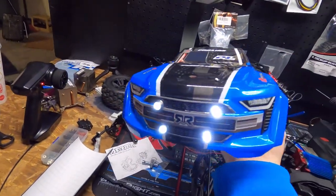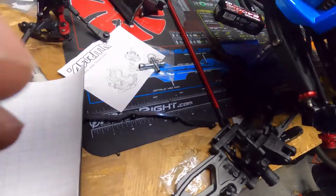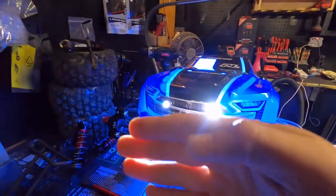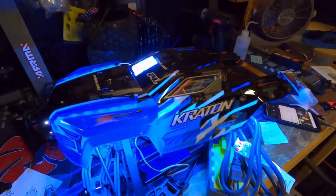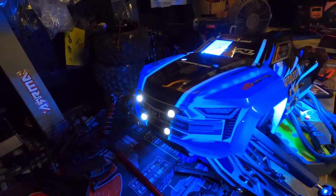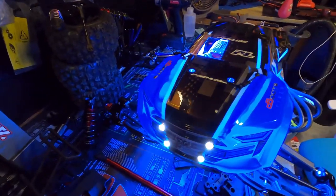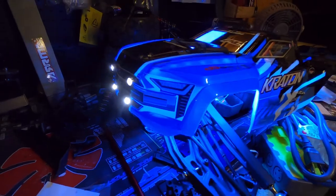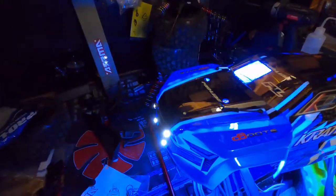The lights came on! I'm just going to set it on the truck to show how it should look. Oh yeah — headlights! This is so cool, it looks awesome. That blue glow — it just adds to it, it just makes it look even sexier.